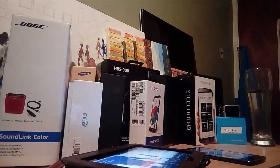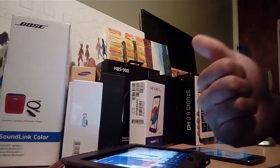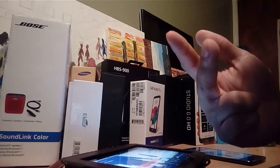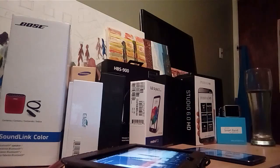Have you guys seen the new rumored phone from LG? Well, today I'm going to be talking about that phone. LG has a lot of different lineups — from the G lineup, we've even seen the V lineup, the X Power, the X lineup, the Stylus lineup, the V10, V20 lineup, and the G6 lineup. Well, now they're coming out with a phone called the Q6, the LG Q6.